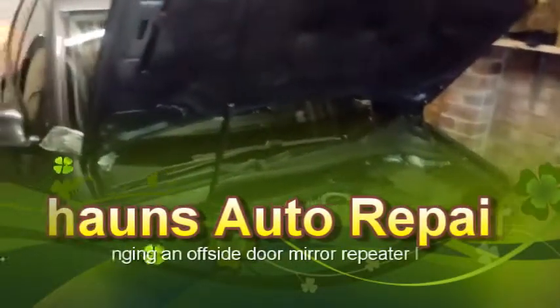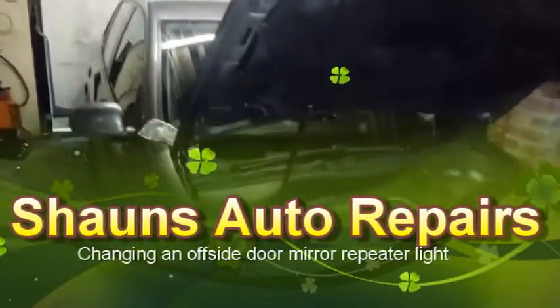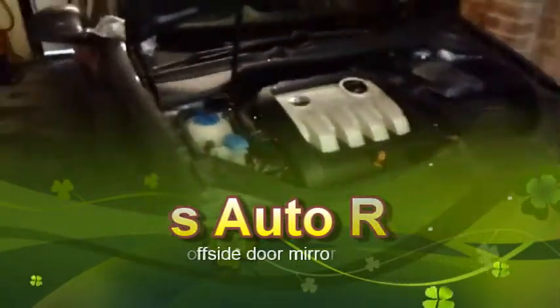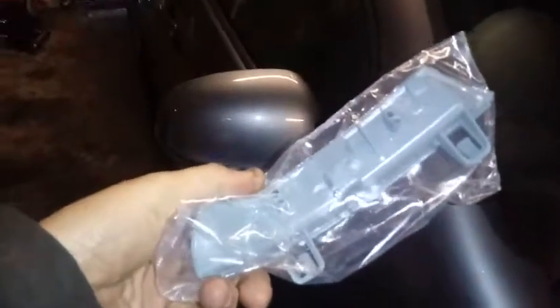Hi, it's Sean from Sean's Autos in Ramsgate. Quick little video this morning — changing a door mirror lens or indicator light repeat light for what I think is an O5, a 55-plate TDI Golf. As you can see, that one's seen better days.